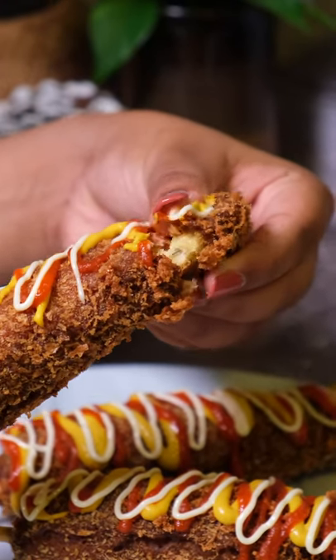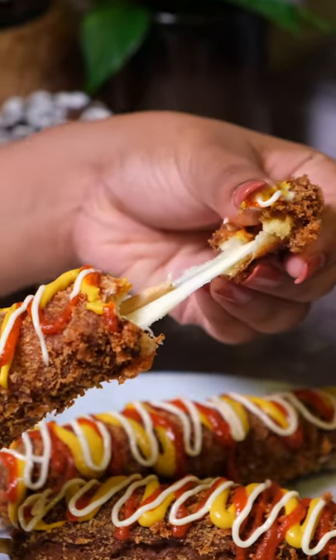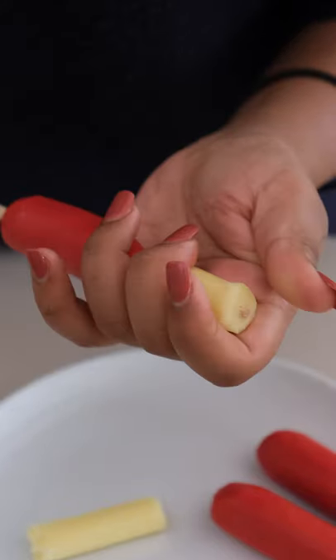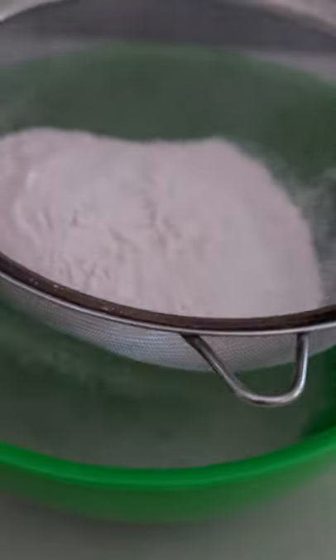Let's make Korean corn dogs. These are super crispy and so cheesy — just look at that. To make these, you first get your hot dog and cheese and put them onto the skewers just like this.